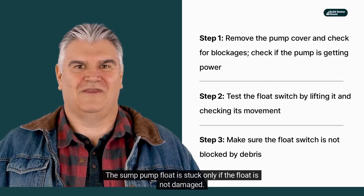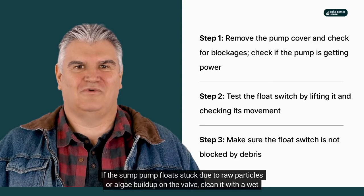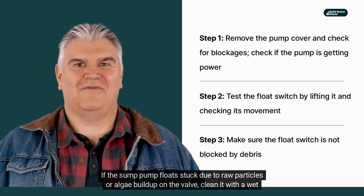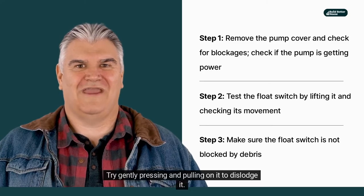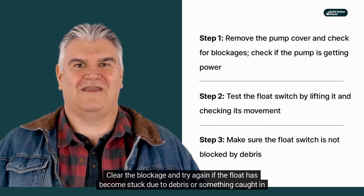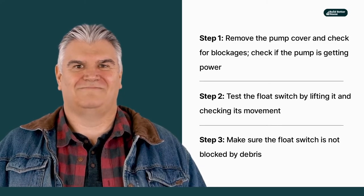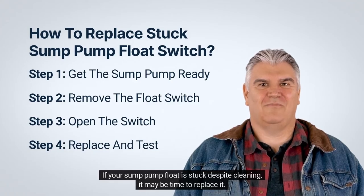If the float is not damaged but stuck due to raw particles or algae buildup on the valve, clean it with a wet cloth. Try gently pressing and pulling on it to dislodge it. If the float has become stuck due to debris or something caught in the valve, clear the blockage and try again. If your sump pump float is still stuck despite cleaning, it may be time to replace it.